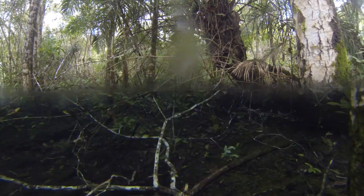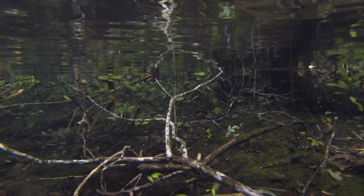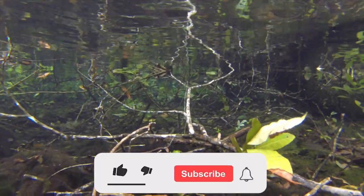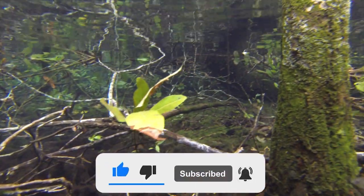Hi, this is Oliver Lucanis, Conservation Ambassador for Fluval Aquatics. We've been looking at every aspect of making an aquarium look more natural, from the light to background to the substrate and rock. We've not talked about wood, and that is because it's a little bit tricky.